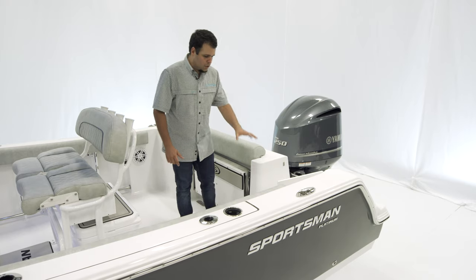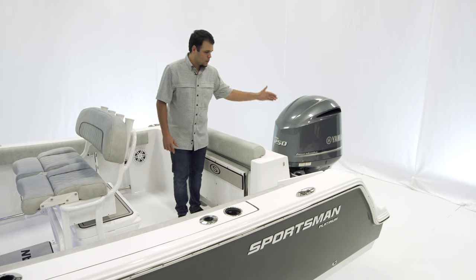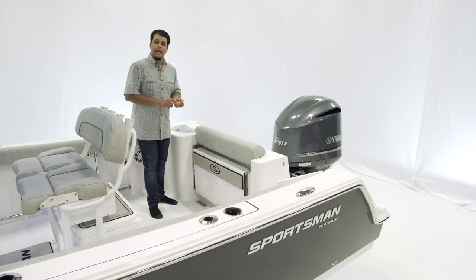Moving out back, we have an additional storage box with a walk-through transom door, and then a three-step boarding ladder to wrap up the back. For power on this boat, we offer the 200s and 250s in mechanical, digital, and VMAX SHO.